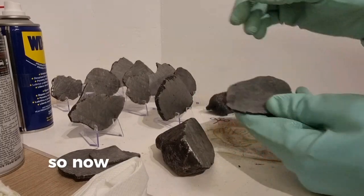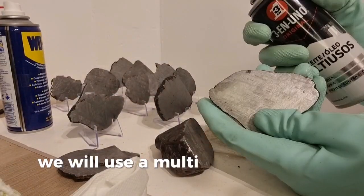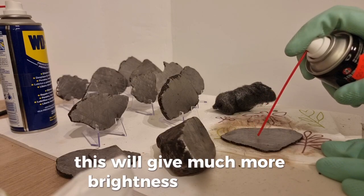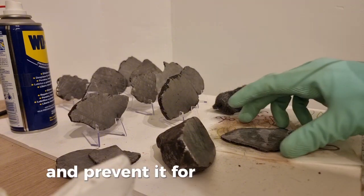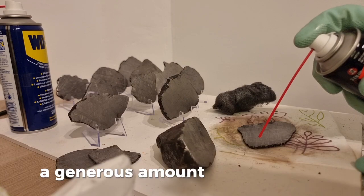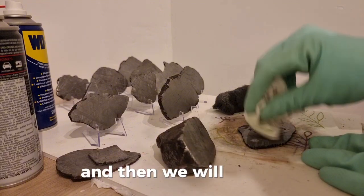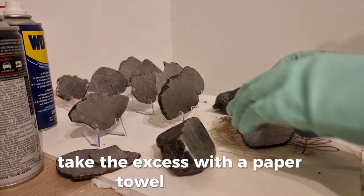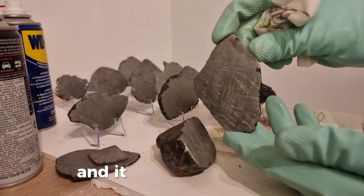So now, to prevent this slice from continuing to rust, we will use the multipurpose oil or machine oil. This will give much more brightness to the slice and prevent future rust. We will put a generous amount on both sides, and then take the excess off with the paper towel as before. Now the slice is ready for storage and it will be free of rust.